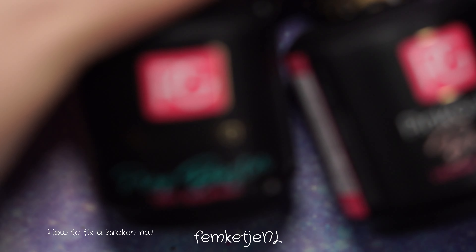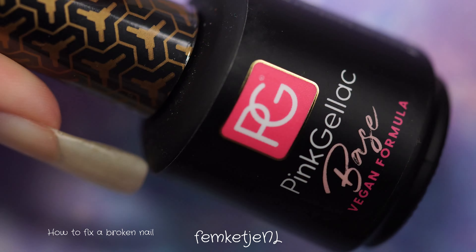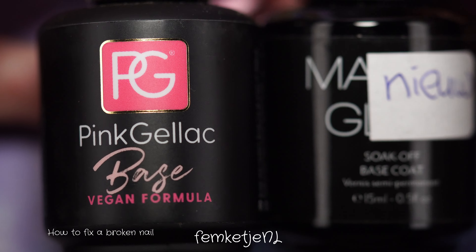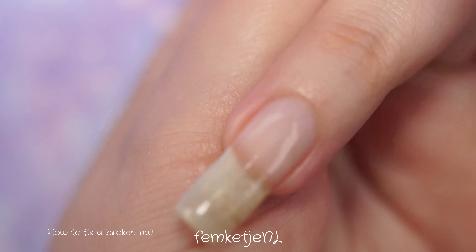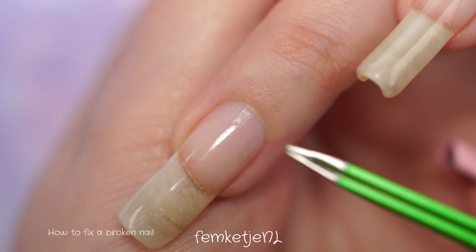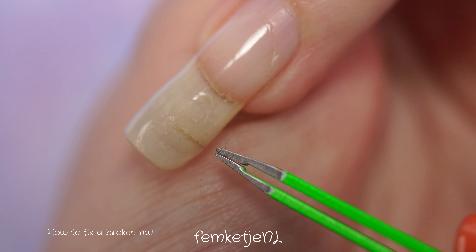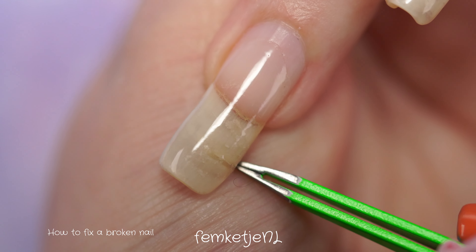I'm using the alcohol to get rid of any dust and to make sure my nails are completely free of oils. You'll need a piece of a teabag, some sharp scissors, tweezers, and the Essence Fix It nail glue. Then I'm going to use a couple of different gel polishes as well as an acid-free primer, but it's solely up to you if you want to use that.